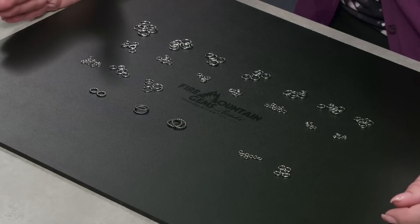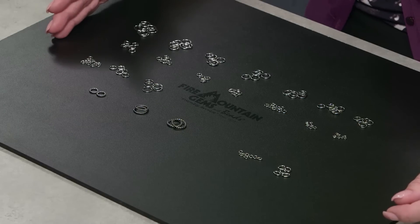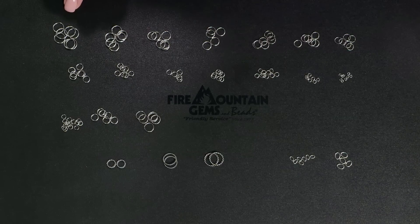At Fire Mountain Gems and Beads, jump rings are measured by outside diameter and the gauge of wire used to create the jump ring. In wire gauge, the higher the number, the thinner the wire. Stainless steel jump rings range from 20 to 16 gauge and in size from 3 millimeter all the way up to 12 millimeter outside diameter.